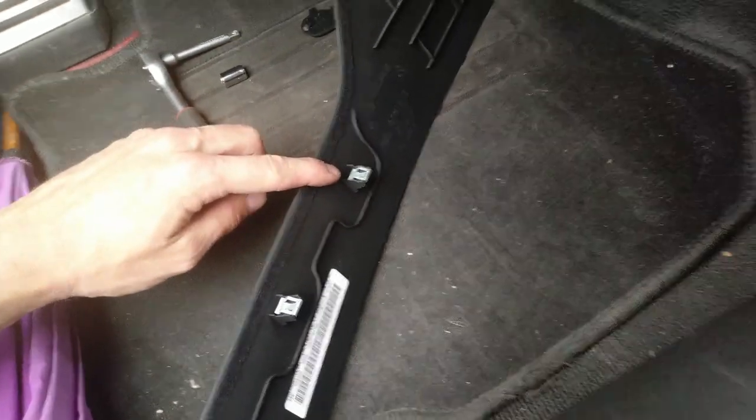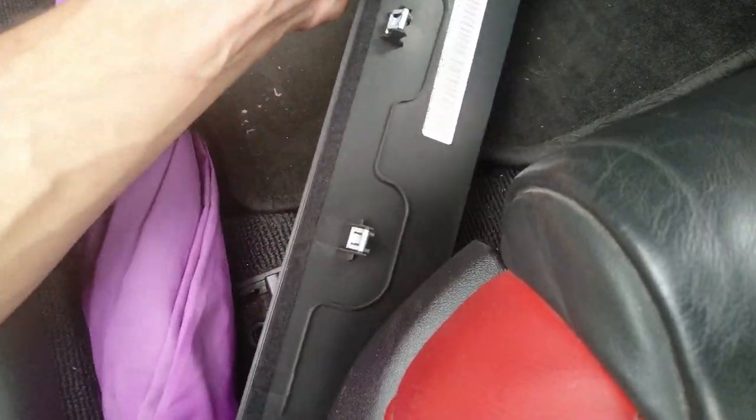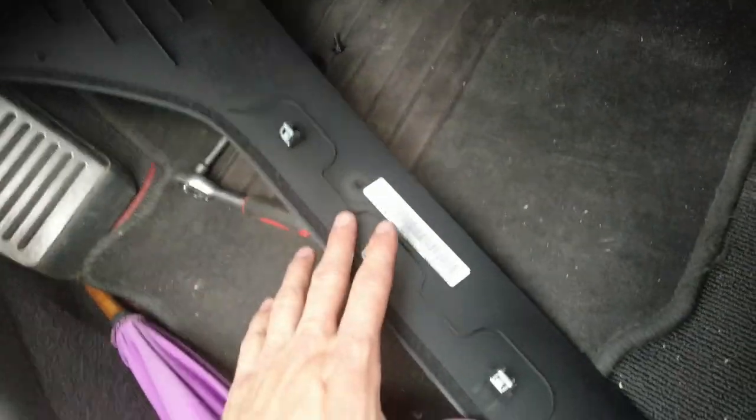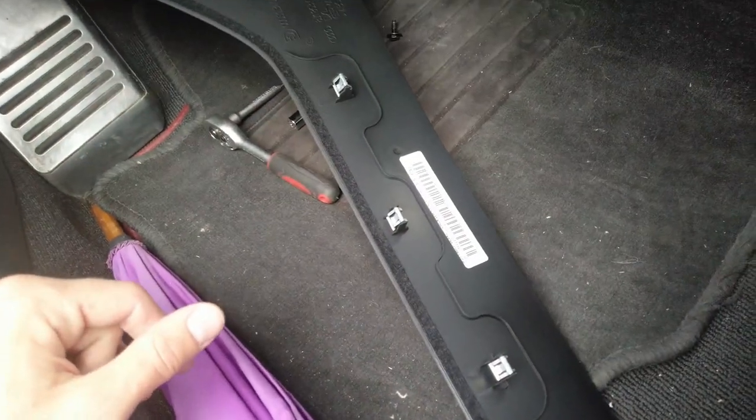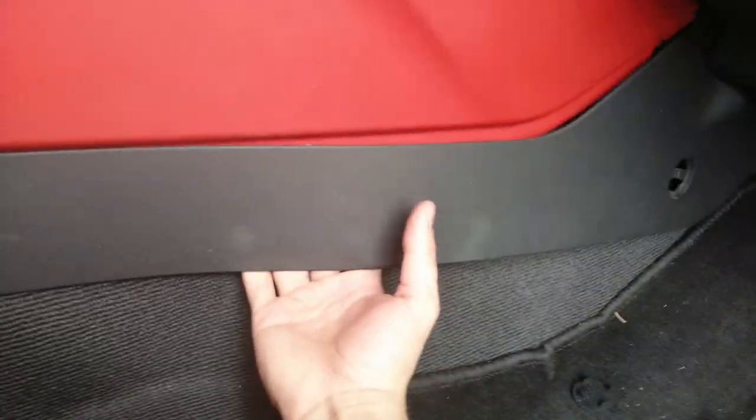When that's done you should be able to remove this middle panel. Just work it through — it sits on four pins. As always when reinstalling, lubricate those pins because if you ever need to get back in here it will be so much easier. Just work underneath and try to unlatch the pins.